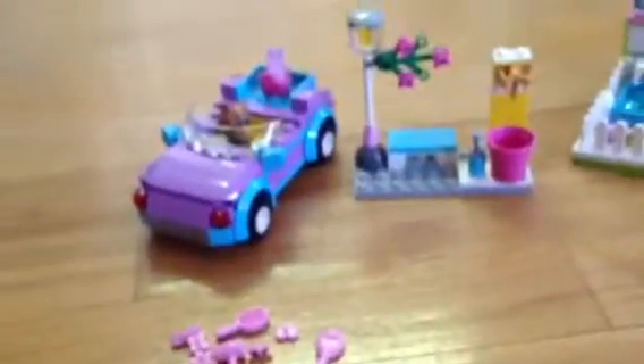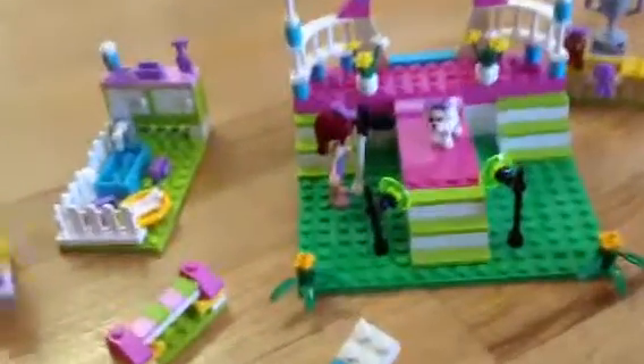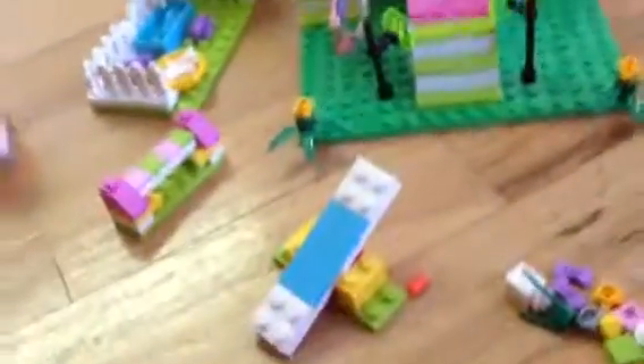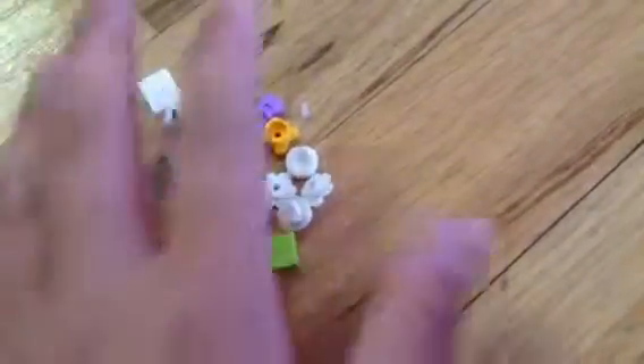It came with Stephanie and her dog, and also this gas station stand that holds it. I have the Heartlake City Dog Show — there's Mia taking a picture of a cute little dog. Like I said, you have to assemble everything in Lego Friends, even the person. These were the extra parts that came with the house — I just put them in a plastic Ziploc.